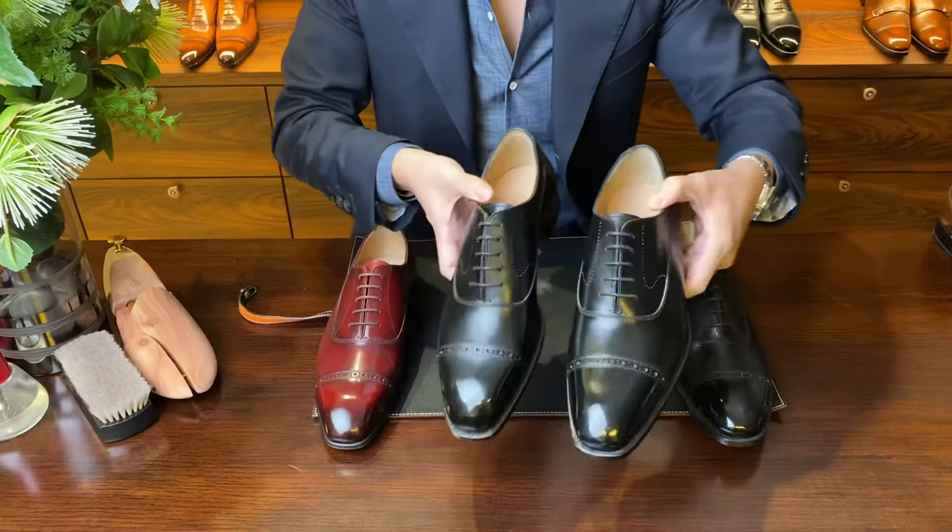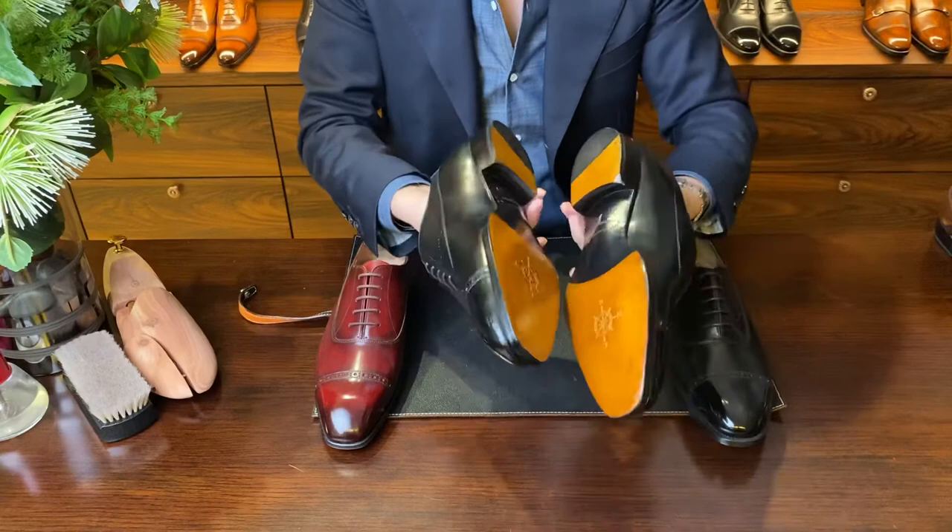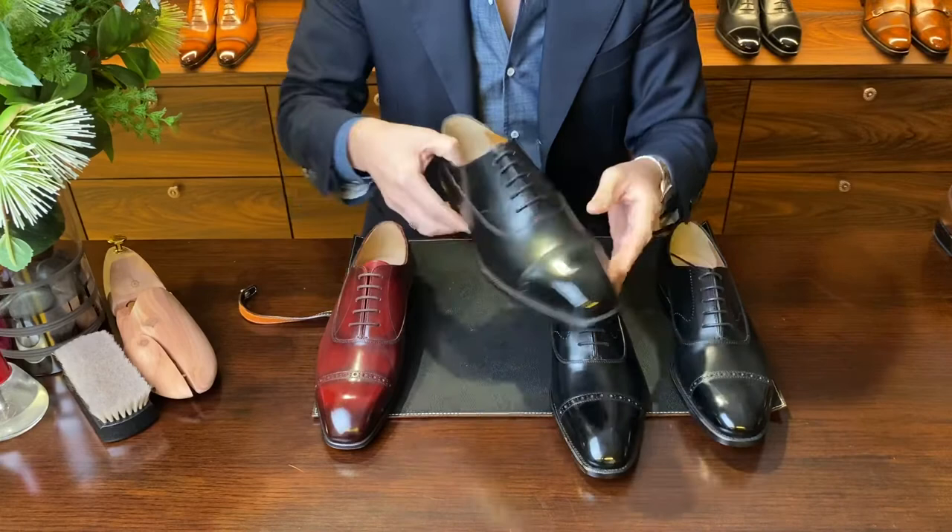But other than the toe expression, in terms of fit, leather, construction, and outsole, these are by and large exactly the same.